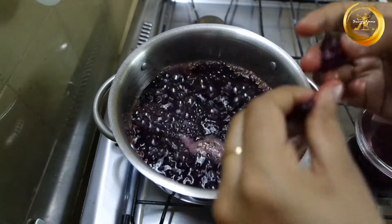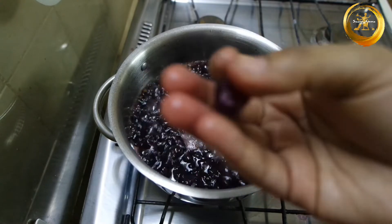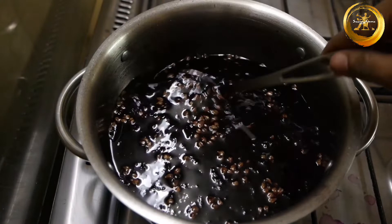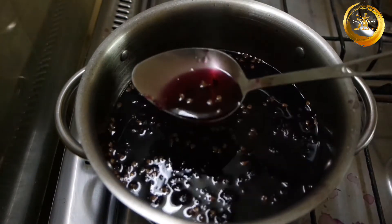Now remove the seed and the skin out of the grapes which you had previously separated — your grape pulp is ready. You can repeat the same process for the rest of the grapes. Now your grape syrup is ready.